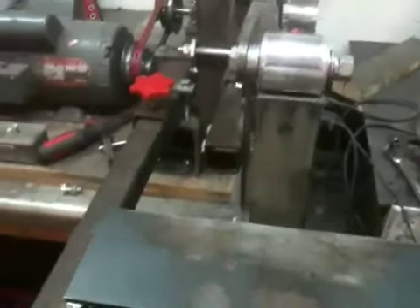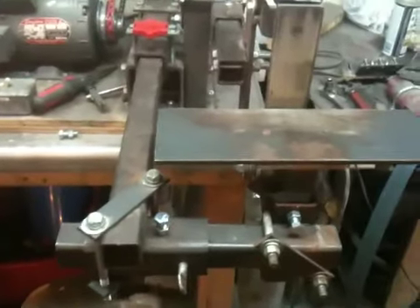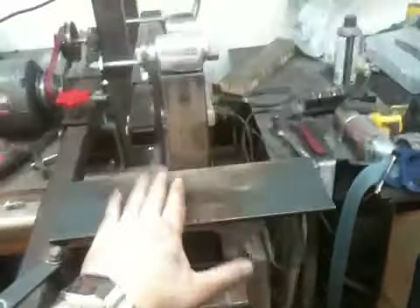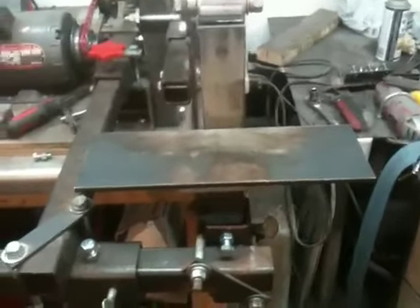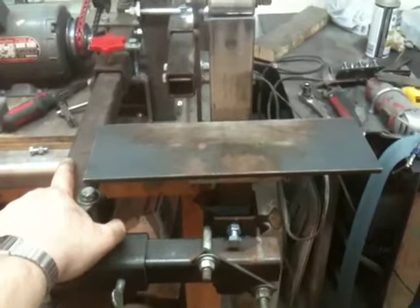Hey guys, I want to make a quick video showing you some recent modifications I've made to my No-Weld Grinder Sander. If any of you guys haven't seen this before, this is the grinder I use to make knives. It's called the No-Weld Grinder Sander, or the NWGS.